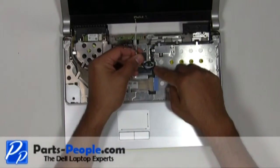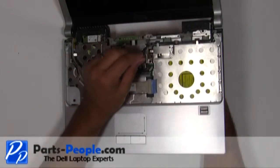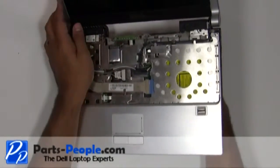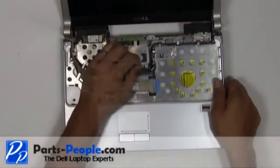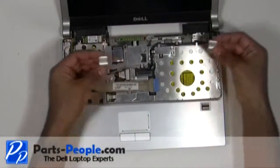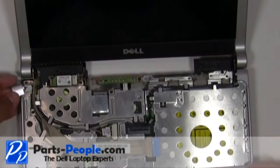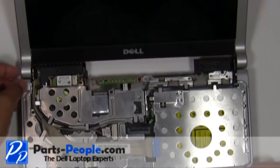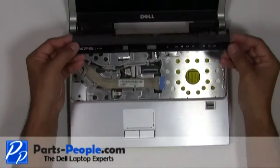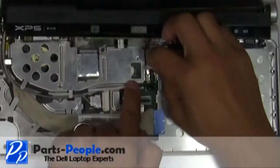Pull the antenna wires through the motherboard and remove from the upper routing channels. Replace the display hinge covers. Place the power button cover cable into the connector and slide the cable latch over to secure the cable.